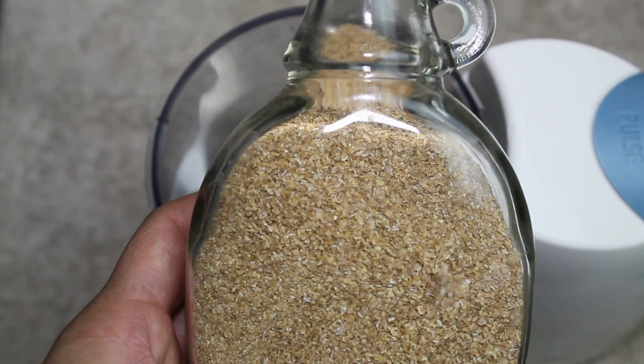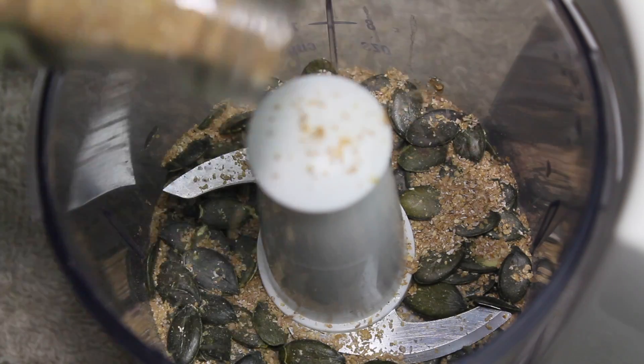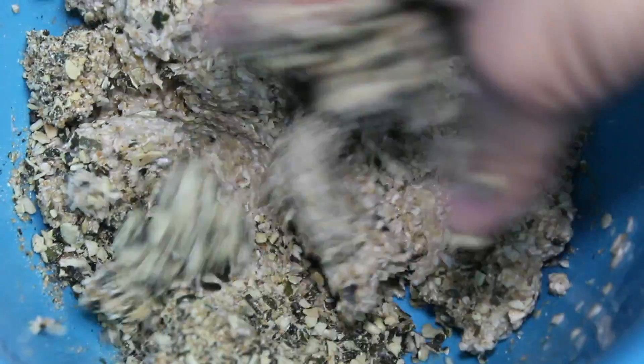I added flaxseed meal — that was a dollar at the 99 cents store. Extra health! Sprinkle some on there, and then just let it spin. You see, it's like confetti, really finely chopped. I love it. You see, that's how it's supposed to look like.